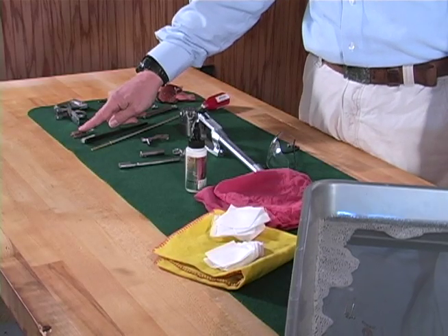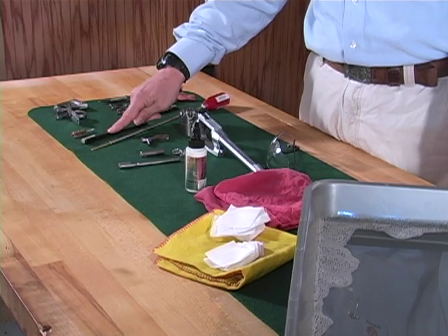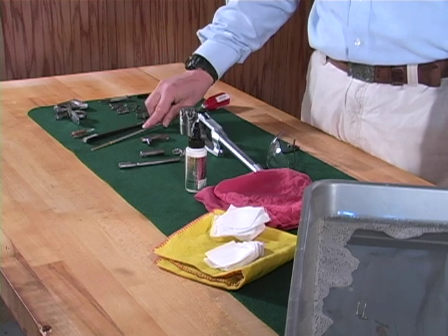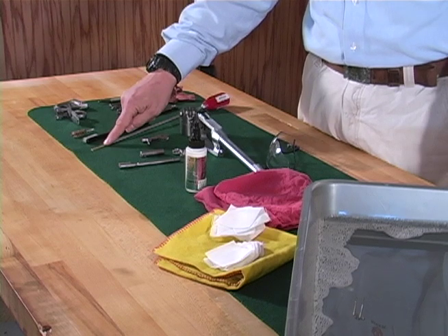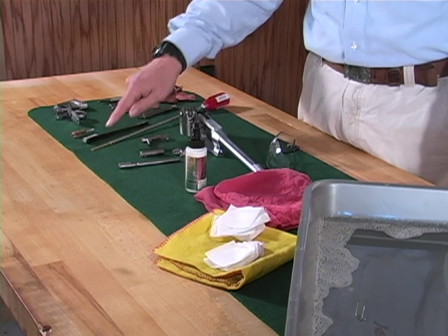To complete the job, you will need the correct size brass bore cleaning brush, a toothbrush or something similar, and a cleaning rod coated with aluminum, plastic, or carbon fiber, equipped with a tip attachment in which a cloth patch can be inserted.